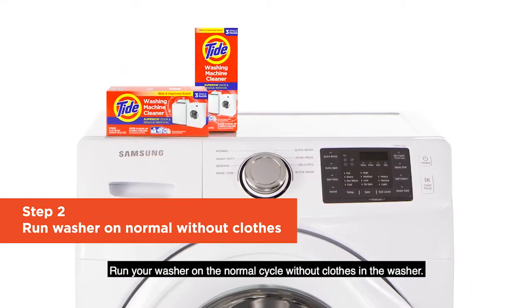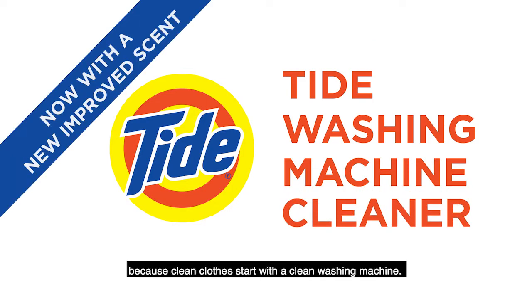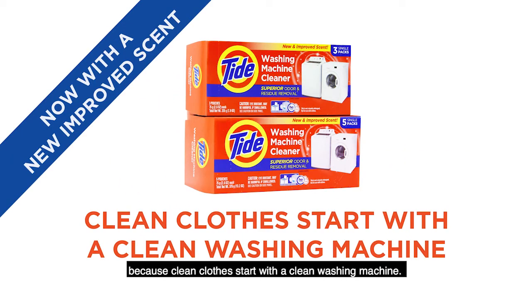Run your washer on the normal cycle, without clothes in the washer. Once a month, Tide washing machine cleaner — because clean clothes start with a clean washing machine.